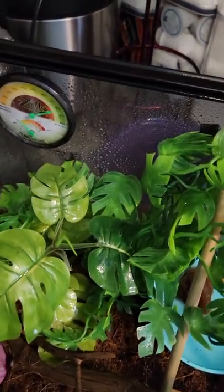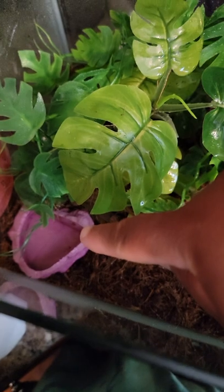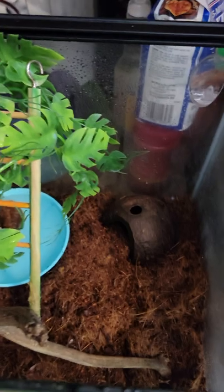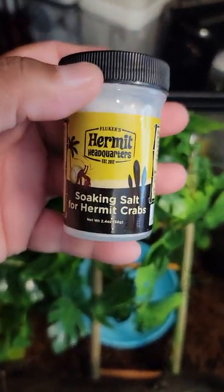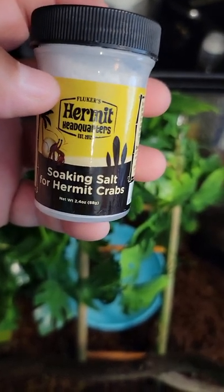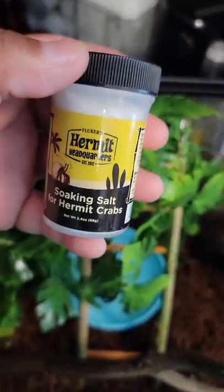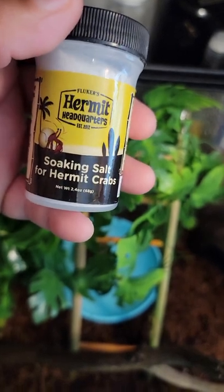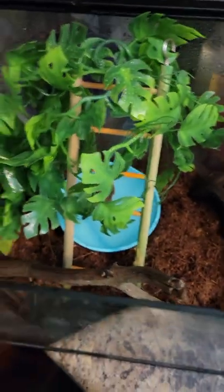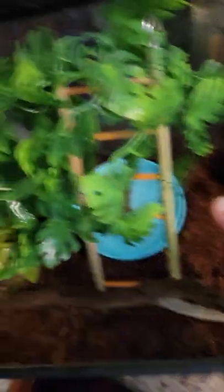I have their gauges — one is for humidity and one is for temperature. Hermit crabs are pretty humid animals so they like humidity. This right here is their freshwater tank, and this is their saltwater. The saltwater solution I use — for soaking — is one teaspoon of salt per cup of water.